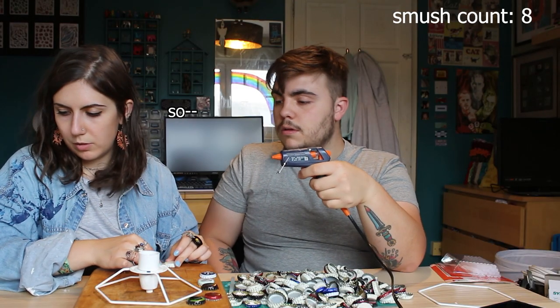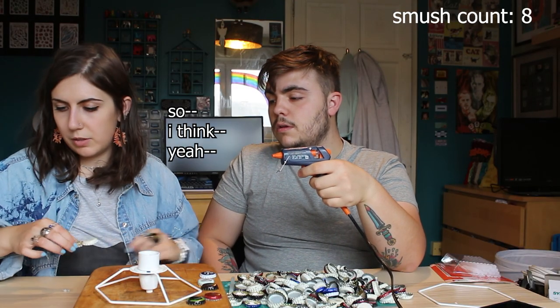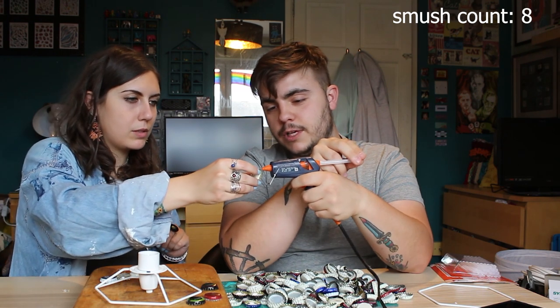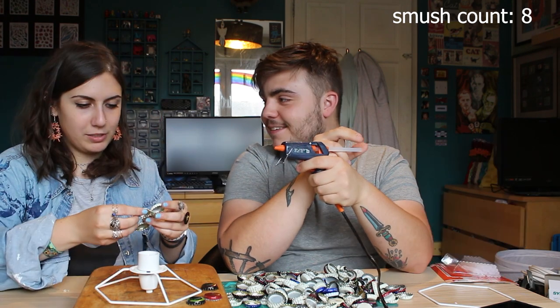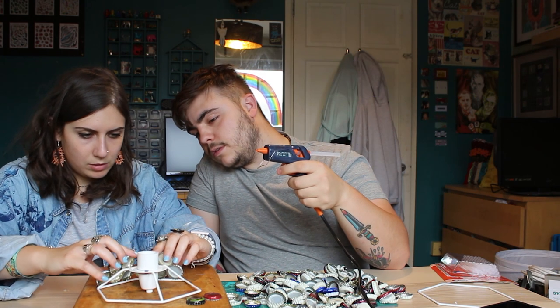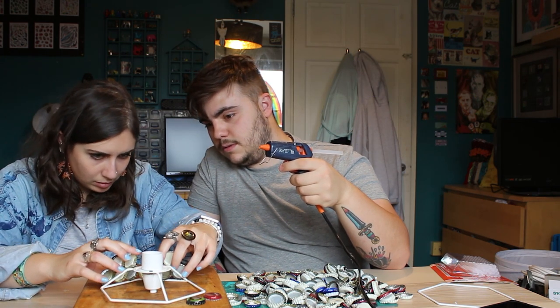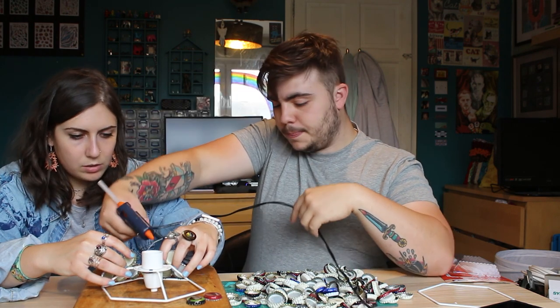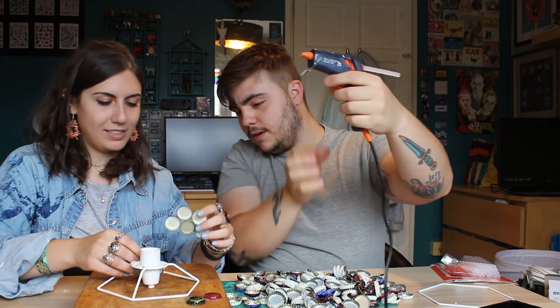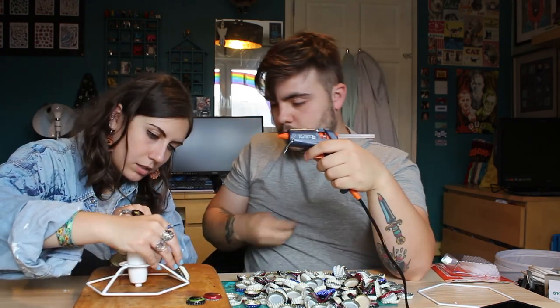Upcycling, guys. If you keep all your crap long enough, you'll be able to do something with it. You wait until you see the ring pull one. I don't think that's going to happen. It should do. Oh God, this is where it all goes wrong. We've got a record leak.